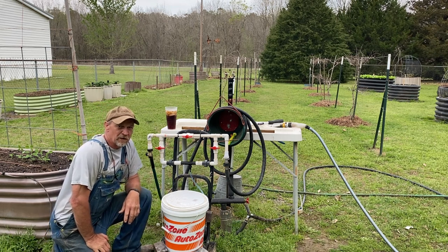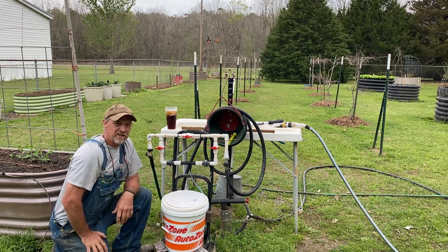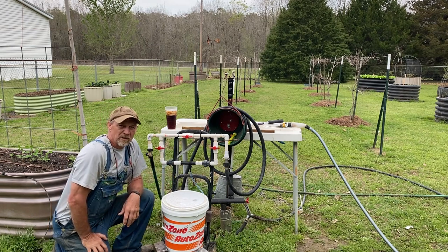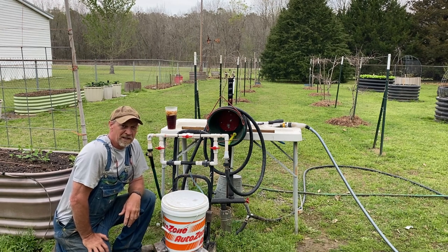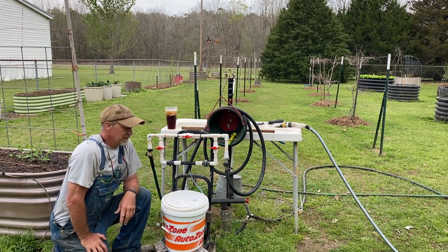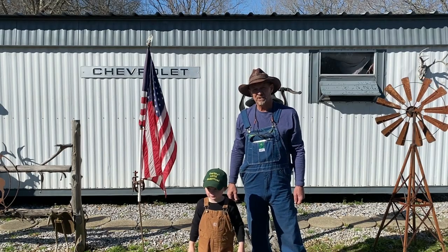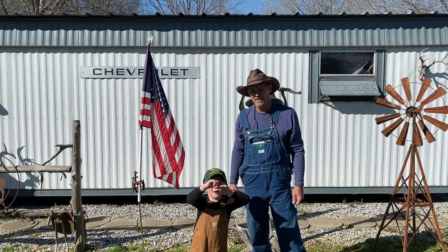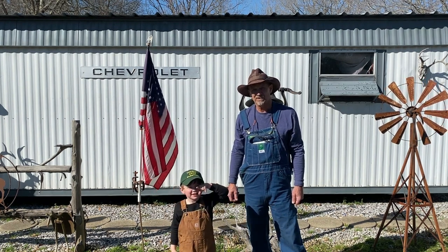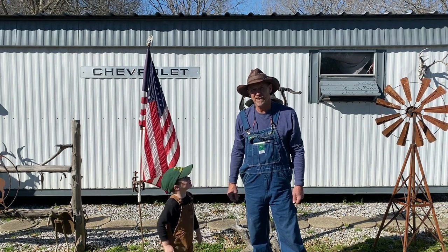Alright guys, I promised y'all an update on my drip irrigation fertilizer injector — my wintertime-in-the-shed project that I showed a while back. Good morning guys, welcome back to Four Boys Little Homestead. As always, if this is your first time here, thanks for dropping in — feel free to drop in anytime you feel like it.